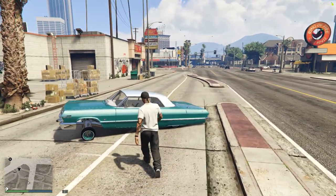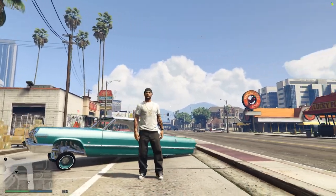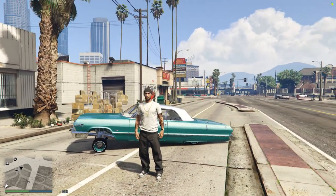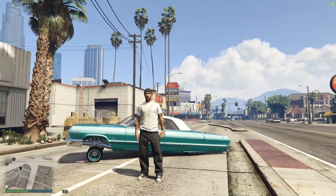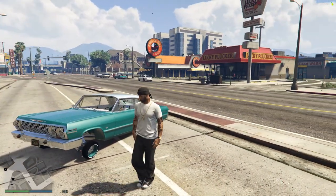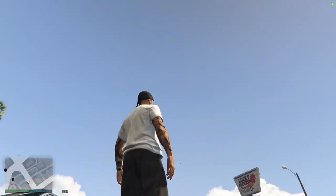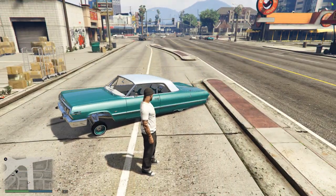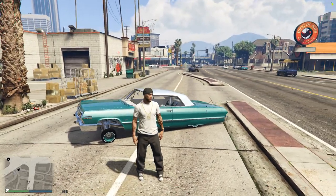Before I get into that, I also wanted to send a shoutout to all the homies on the channel — I got much love for y'all, for real. And all the homies playing FiveM, whether you're playing, building, flying, riding, keeping it high, keeping it low — I got much love and respect for y'all, for real.